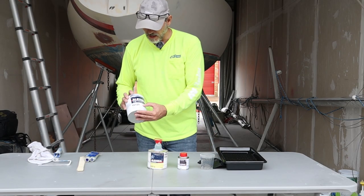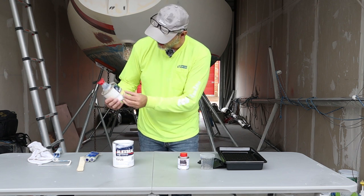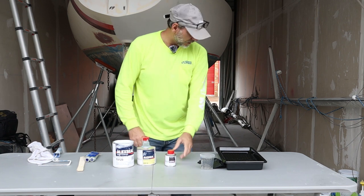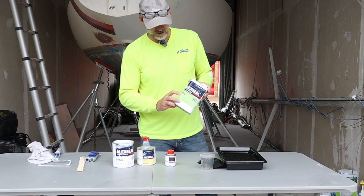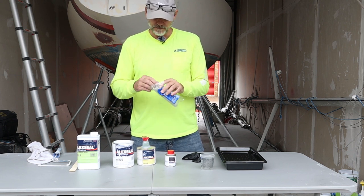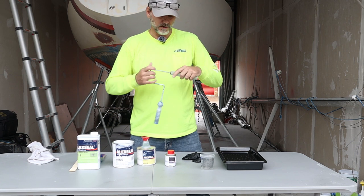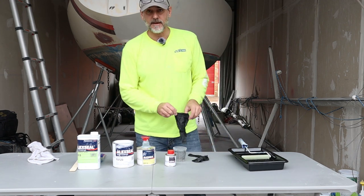I've got the Alexseal Premium Topcoat in stark white, the Alexseal Yacht Converter for brush application C5012, and the Alexseal Topcoat Roll Additive, which really makes a difference when rolling. I'll also mix in the Reducer 5015. I'm going to use a mohair ultra-fine roller that I got at Sherwin-Williams — it's for oil paints so it won't come apart. I've also got my rolling pan and a little mixing cup, so let's mix this up and get busy.